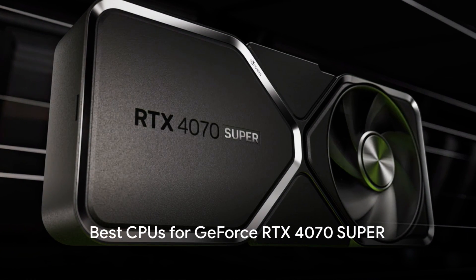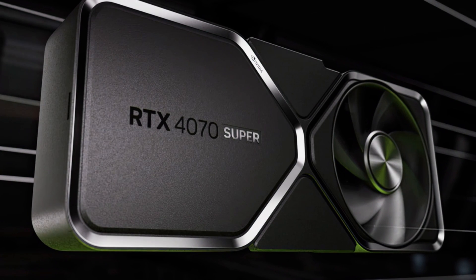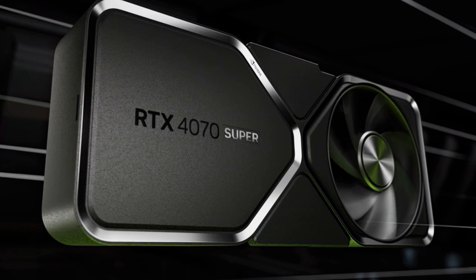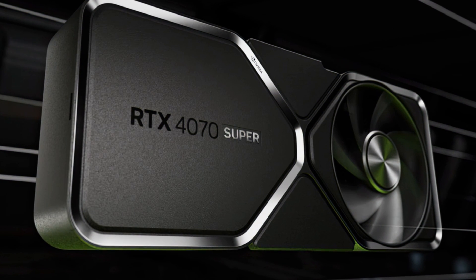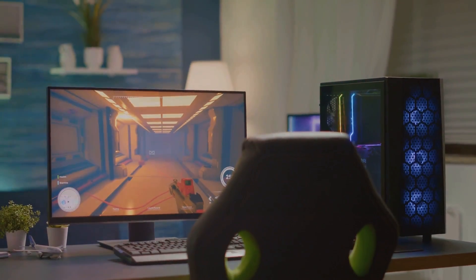The GeForce RTX 4070 Super brings exceptional 1440p gaming performance and cutting-edge features. With 20% more CUDA cores than the standard RTX 4070, it handily beats the mighty RTX 3090, yet uses a fraction of the power.